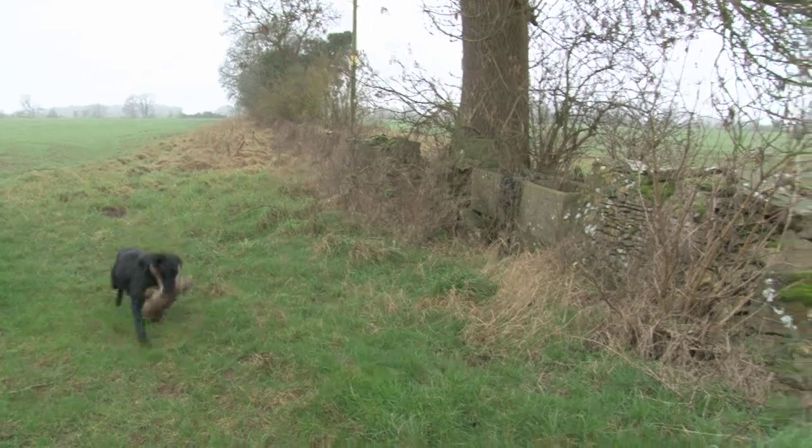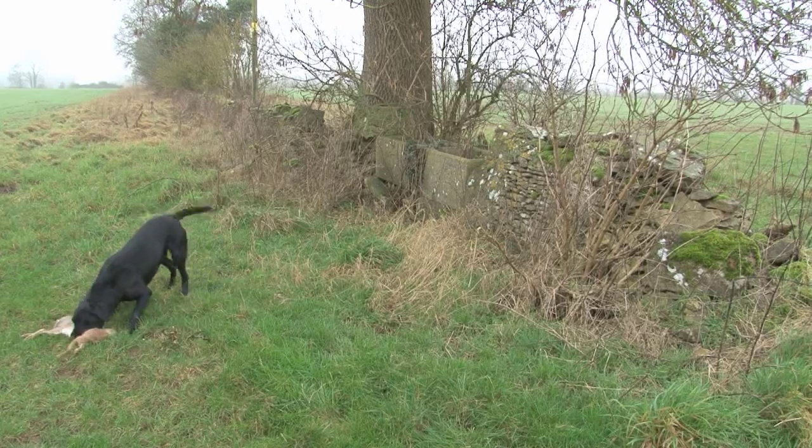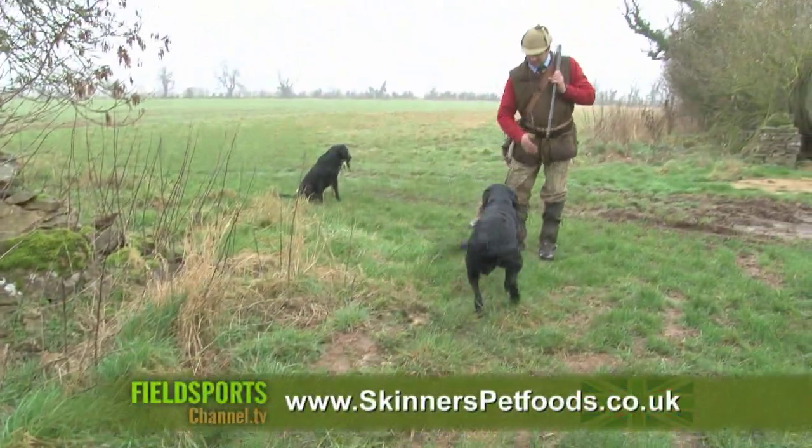Ricky Maloney runs Ribblesdale Labradors. This series on gundog training tips is brought to you by Skinner's Pet Foods, maker of the Field and Trial range of gundog feeds. Visit skinnerspetfoods.co.uk.